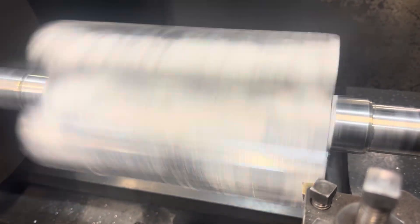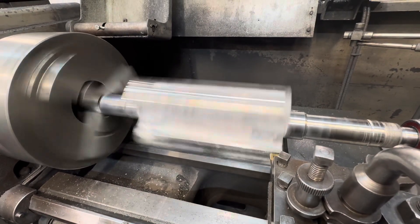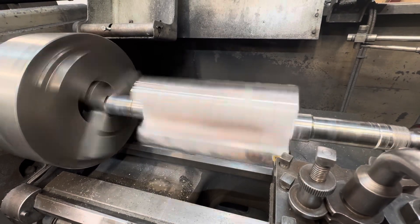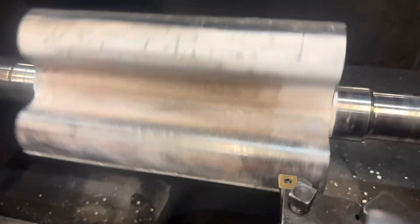This is the second or third pass and you can hear it's still not hitting on every lobe — we've just got to keep roughing it down until you get contact all the way along the rotor. This slow-mo shows that you don't get a chip from every lobe because some lobes are higher than others where there's a little bit more or less weld.